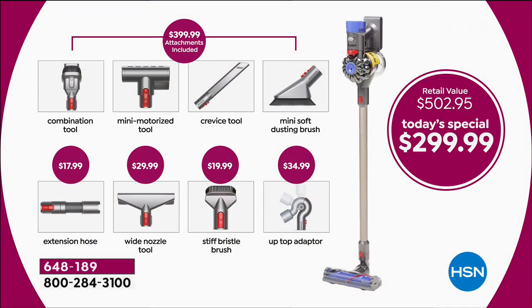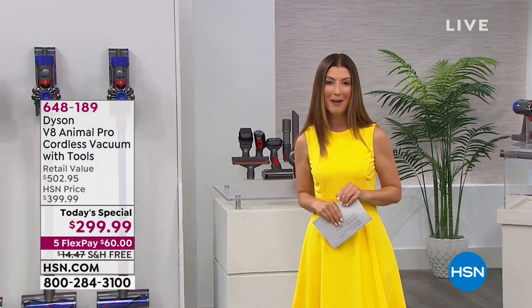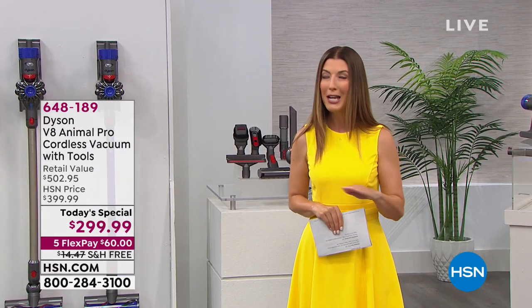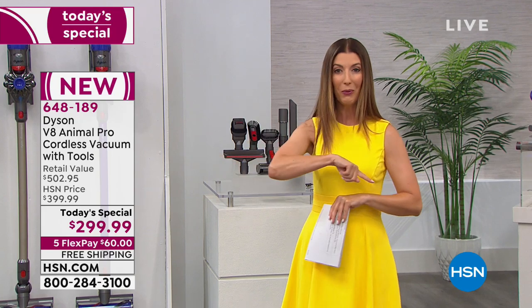Usually the Dyson V8 Animal Pro comes with four attachments: the combination tool, the mini motorized tool great for pet hair, the crevice tool for nooks and crannies, and the mini soft dusting brush. But only today at HSN we're giving you four more tools you can't find with the Dyson V8 Animal Pro anywhere else — the extension hose (an $18 value), the wide nozzle tool ($30 value), the stiff bristle brush, and the up-top adapter ($35 value). You're getting all eight tools.